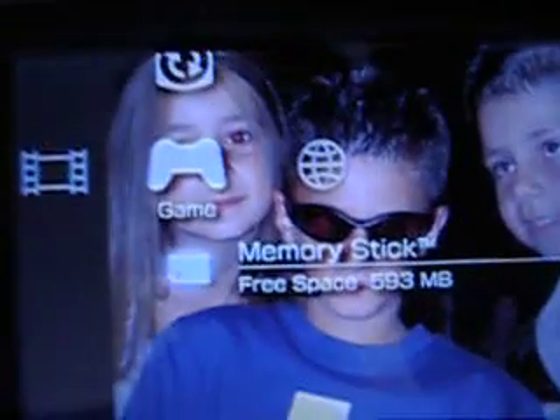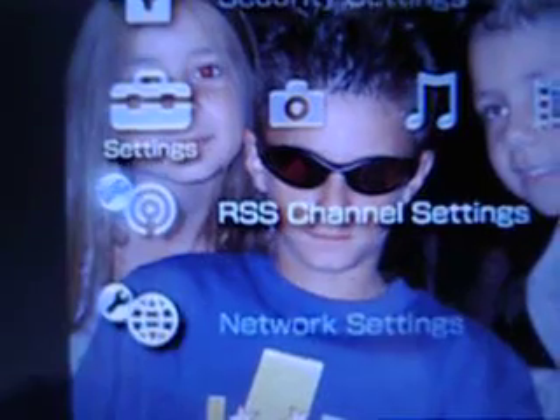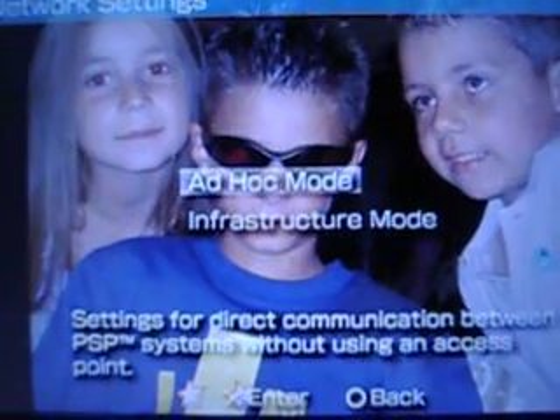Ok, this is how you get the internet on your PSP. We have to go down to the network setting, go down there, then choose an internet connection or make a new one. Click on there, then go on Scan.